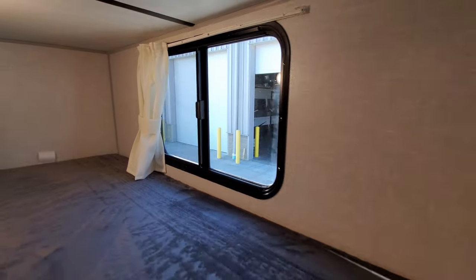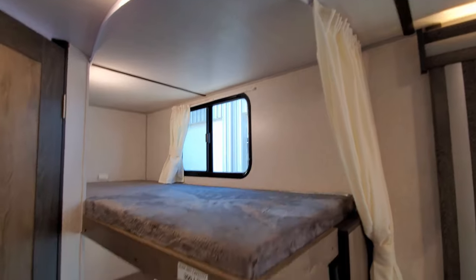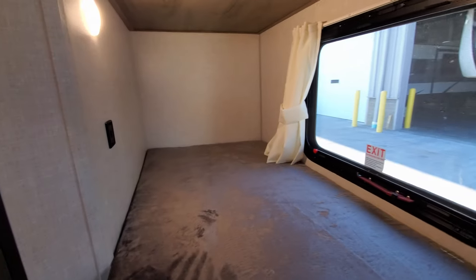The bunk window does open, and kids have a little pull curtain for privacy — same thing on the lower bunk as well.